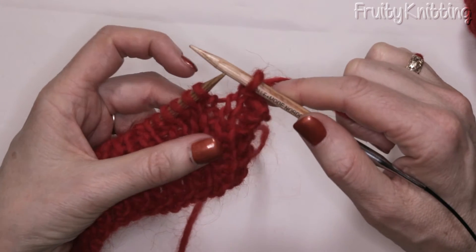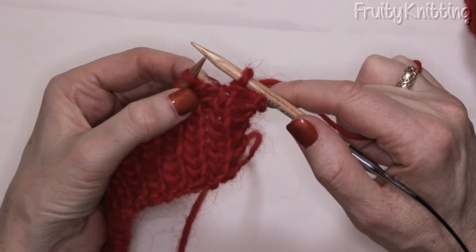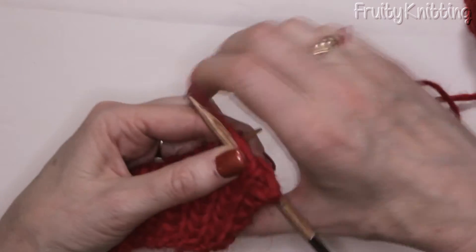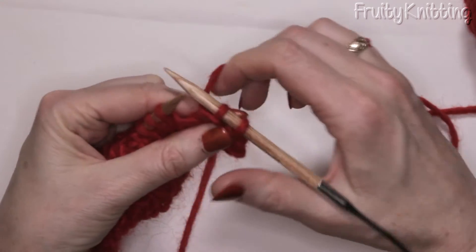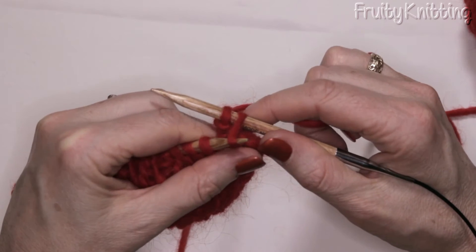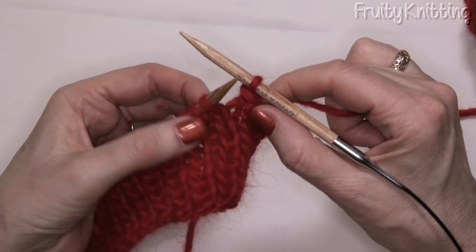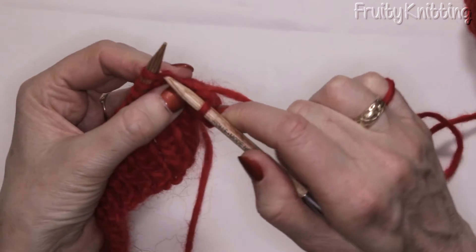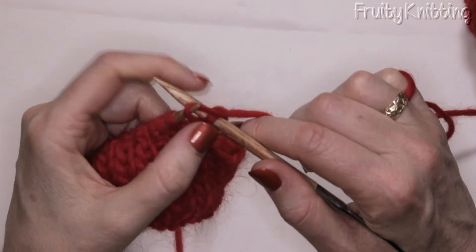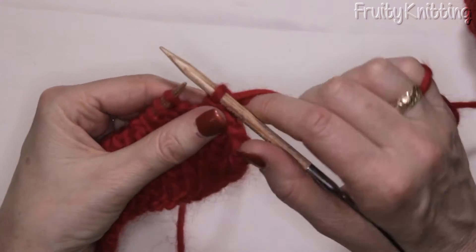I have to decide: is the next one a knit or a purl stitch? It's got the band of wool across, so we know it's a purl stitch. I bring my wool to the front and purl it, then put the wool again to the back and pull the back stitch over the front stitch. Now I've got a knit stitch next because of the V, so I'm going to knit it and then pull this back stitch over the front stitch. I only ever have up to two stitches on my needle.